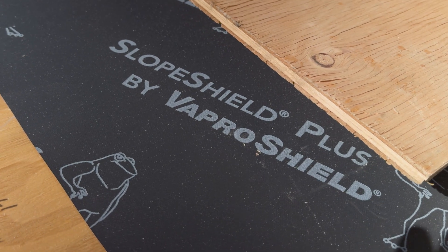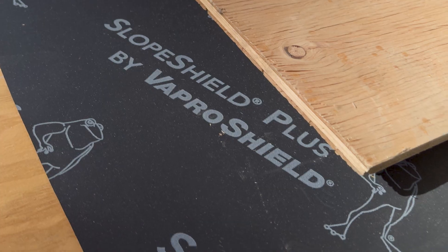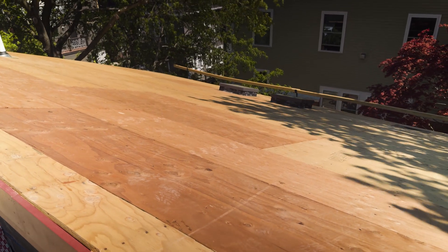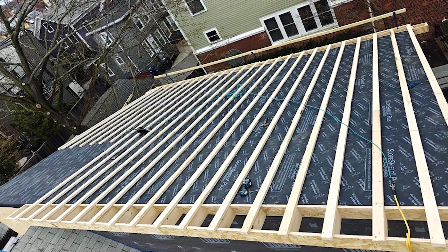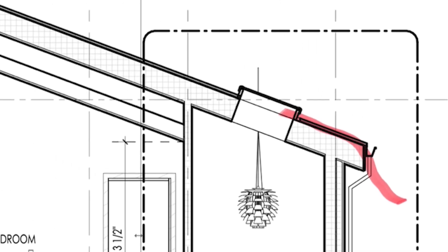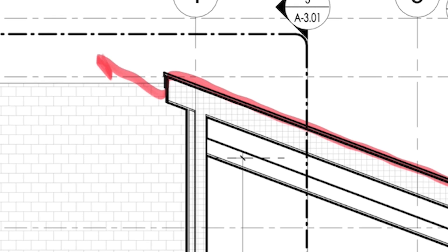Next, going topside, we've got something called VaproShield SA on top of our structural 5/8 CDX plywood. If any moisture should actually make it that far up to the CDX, the VaproShield allows that moisture to get right through and dissipate in our overvent channel, which is one and a half inches. We've got an intake down at the lower soffit, it goes out at the ridge, and we really control that so the risk has been minimized.